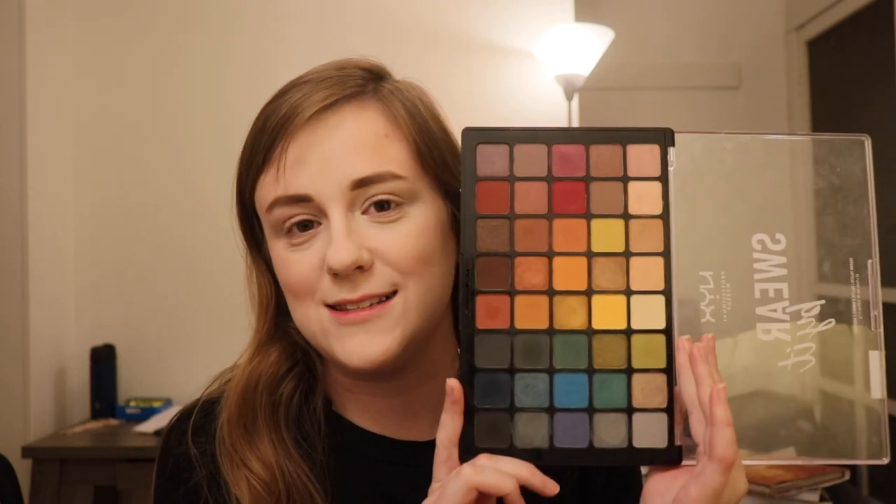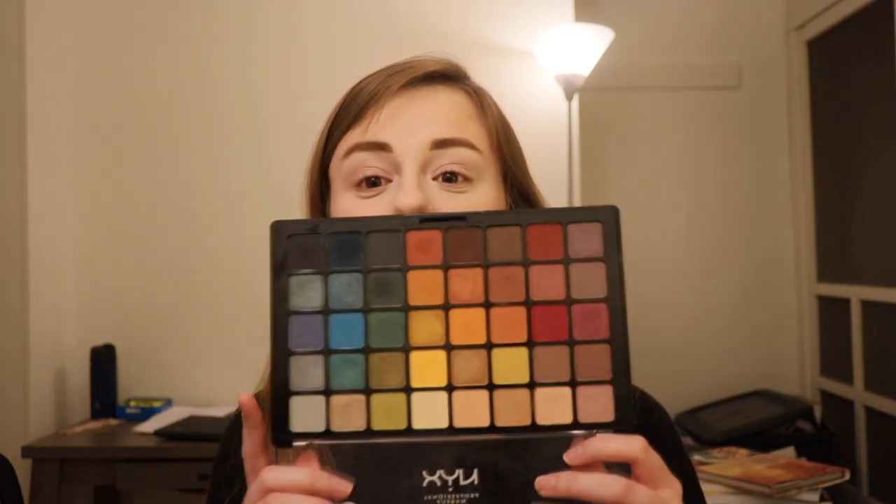There are 40 shades in this palette. It does retail for $35 even, and you get 40 eyeshadows. I have definitely talked about this in the past, but going through my collection I definitely wanted to do a whole series with this. The really great thing about this is that they're so pigmented.